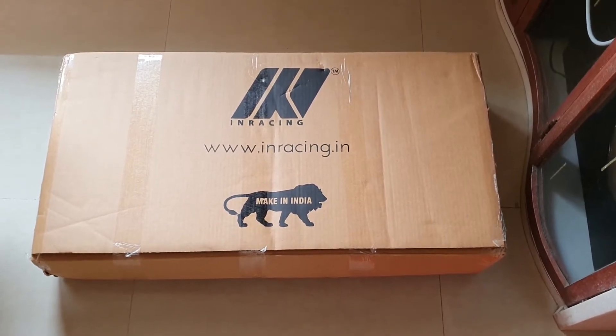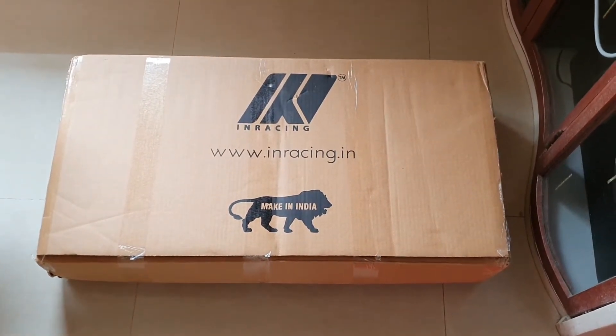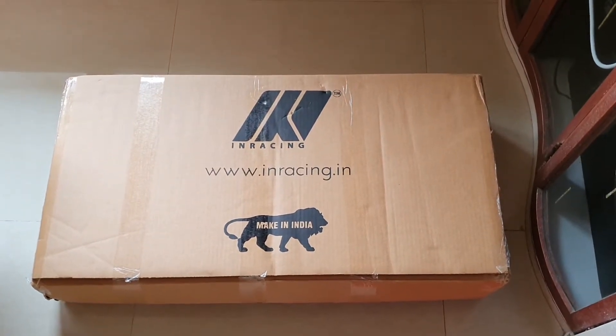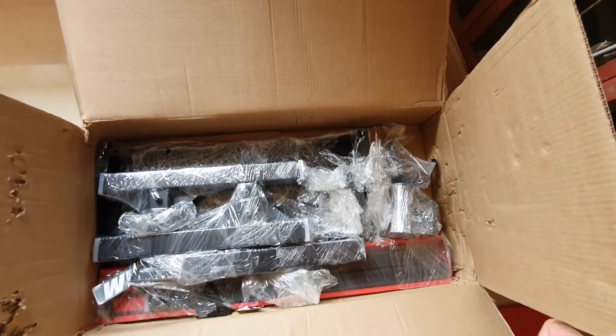So without much further to say, let's go ahead with the unboxing video. I will be showing you what the package holds and how we are supposed to set this up. I have opened the box and these are the contents — we've got a couple of base stands, bolts, all wrapped up and sealed pretty well.